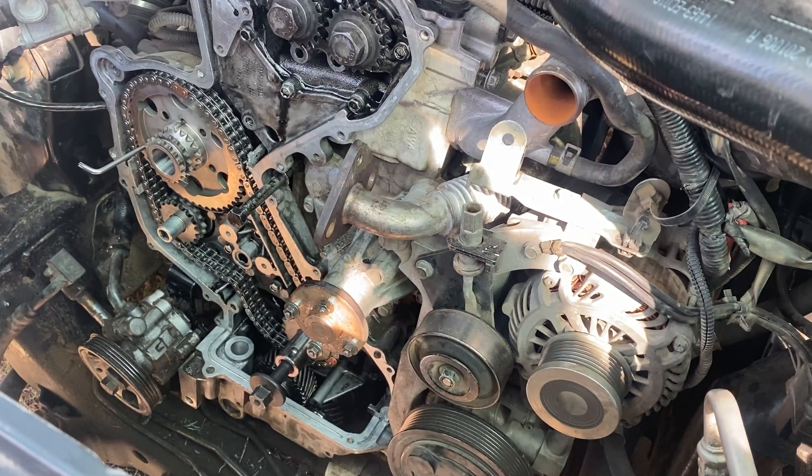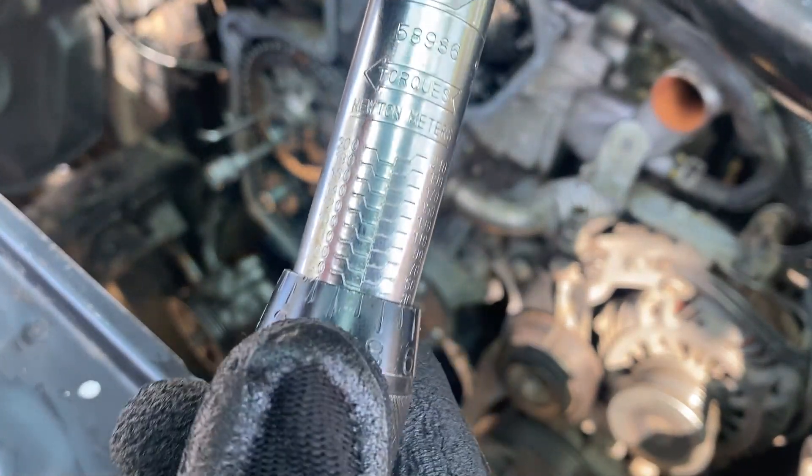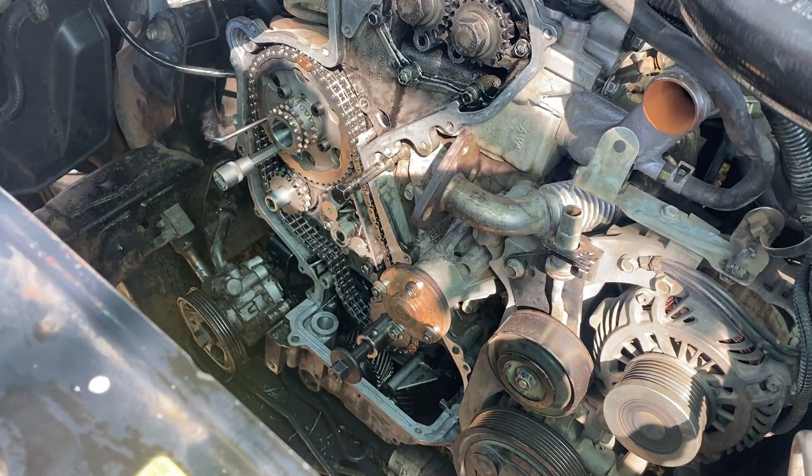Now I will start tightening the sprocket nuts. I'll pick up the bolts and install them. To torque down those, you will have to set your torque wrench to 39 Newton meters.